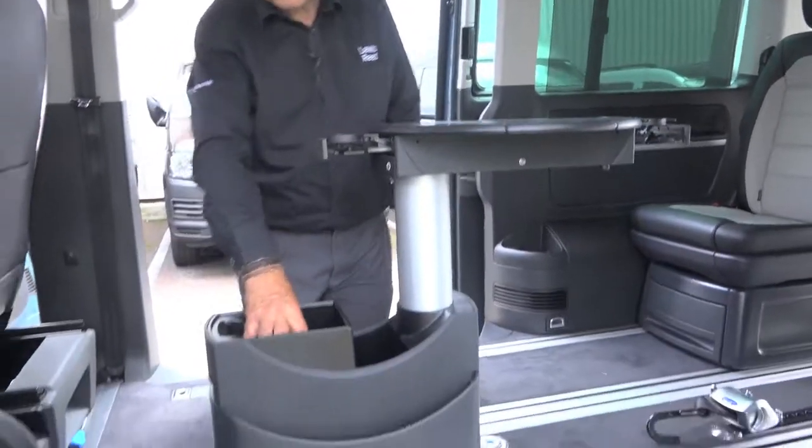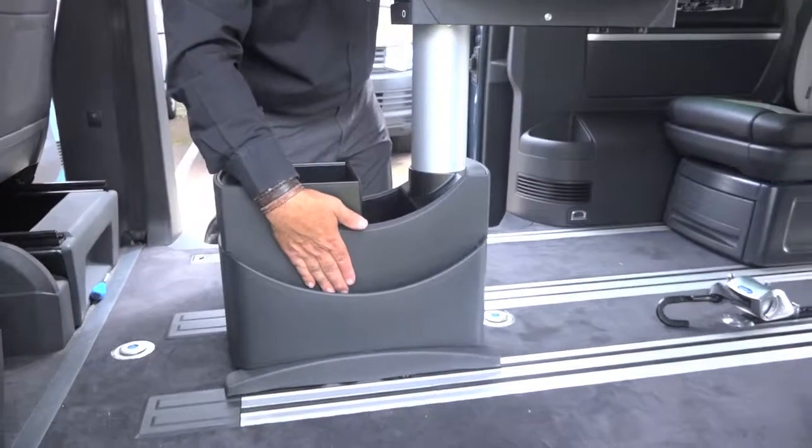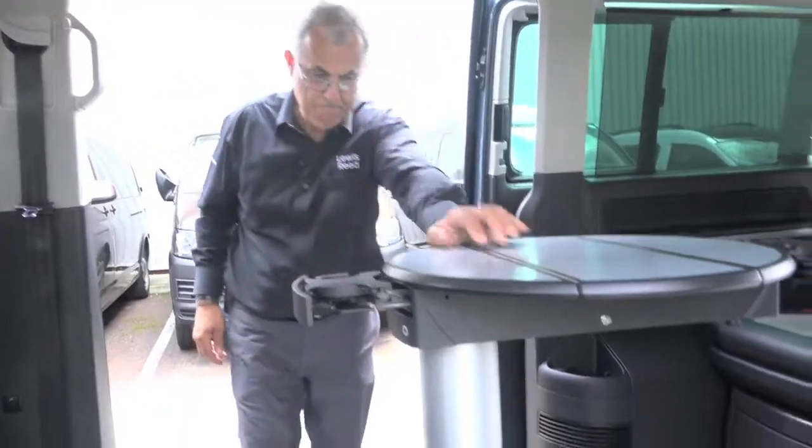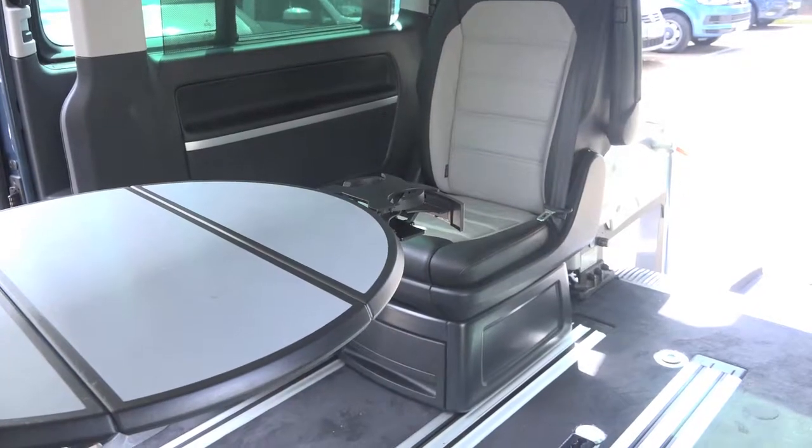There's also a storage box here and a magazine rack there.